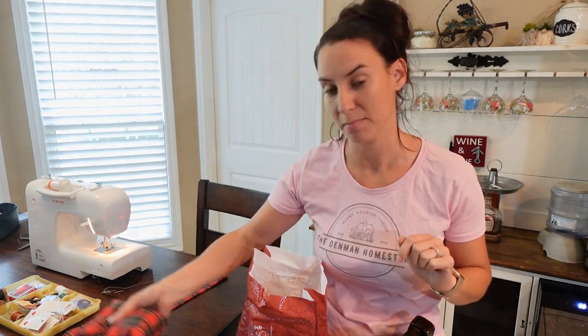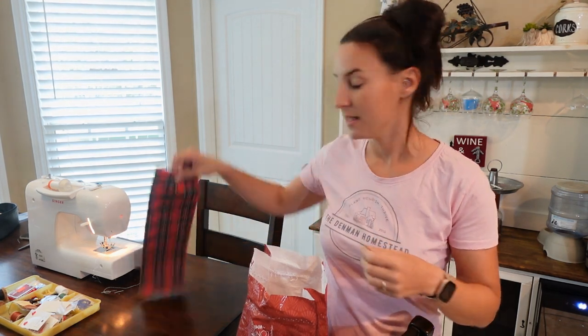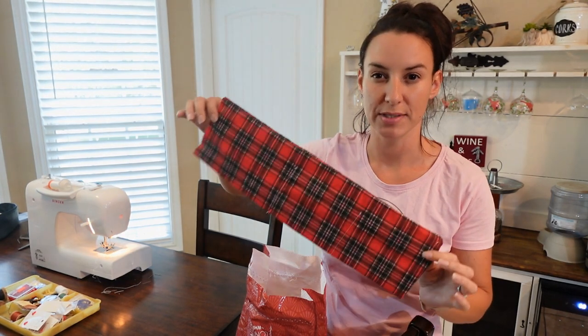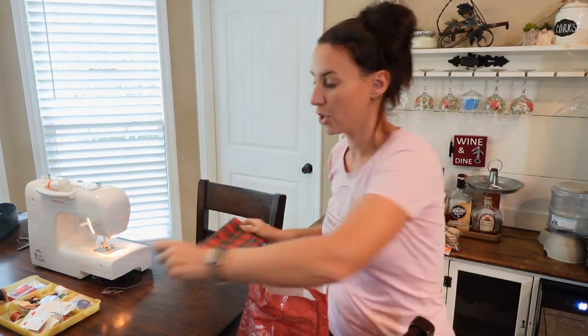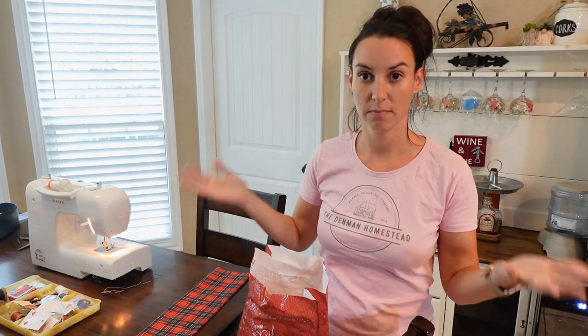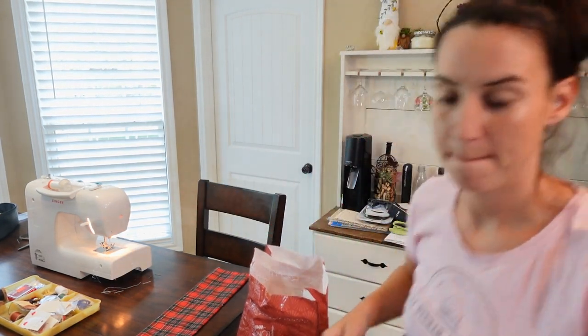Let me show you what I'm working on and how I make them. Once upon a time I was hand sewing all of it. I do still hand sew some parts, but the bulk of it I work a lot faster with my sewing machine. This one I've gotten to about the middle stage, so I'll show you basically start to finish the process.